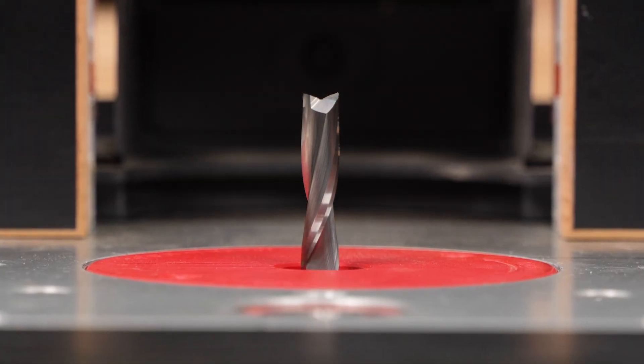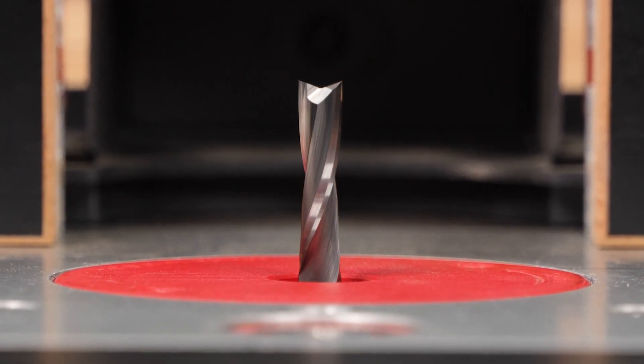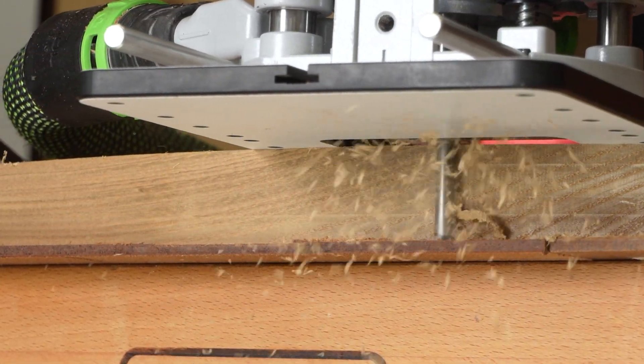The neutral shear angle and specially relieved end grind plunge easily without self-feeding. The progressive shear angle leaves an exceptional surface finish.